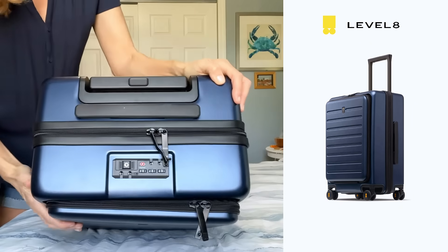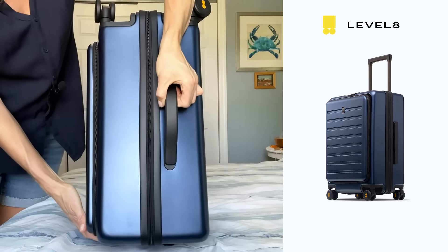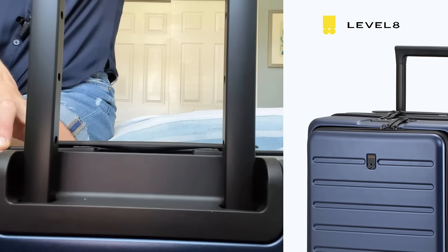Another feature I love is the double handle — it has this one on top and also this one on the side. I also love that it's thicker, so it's not round, and it can go up and down pretty easily — just push the button.